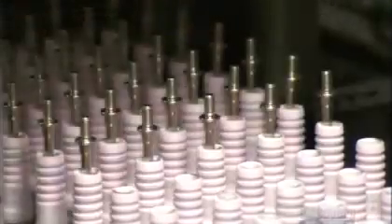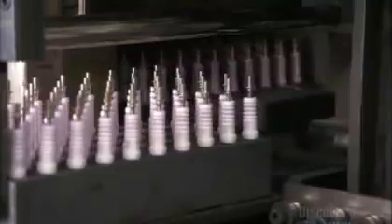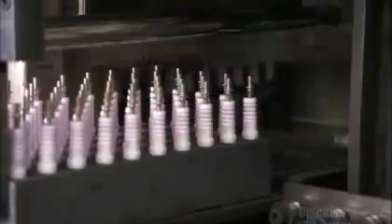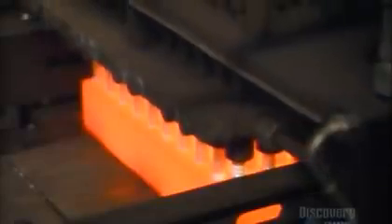Terminal studs are inserted into the insulator. The stud will act as the electrical connection to the center electrode. The insulators now go into an oven, where the powder melts around the studs and center electrodes to seal them inside the insulator cavity.